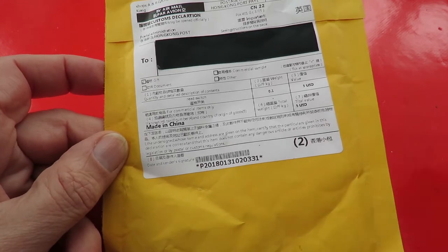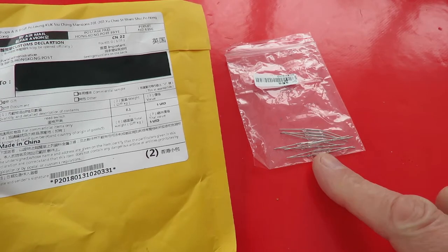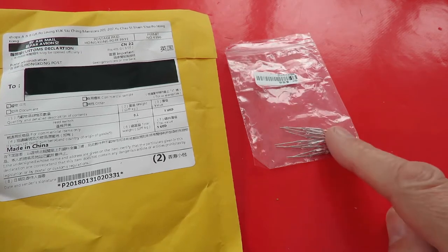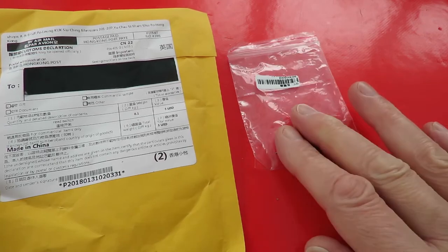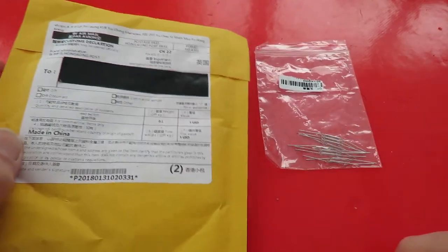But last night I found my original pack. So that's karma, or something like that. I've been looking for a month trying to find where I'd hidden them, ordered new ones, and they turn up in the post the same day I find the old ones.